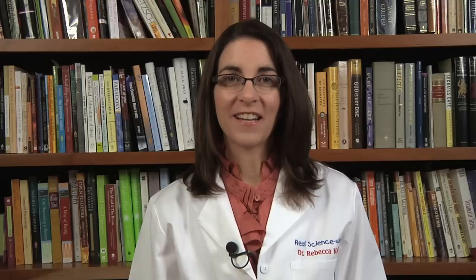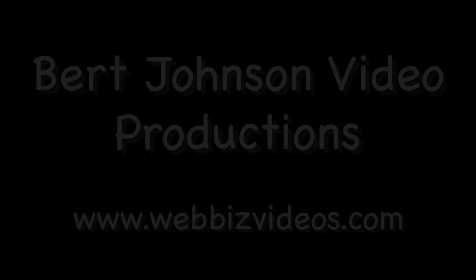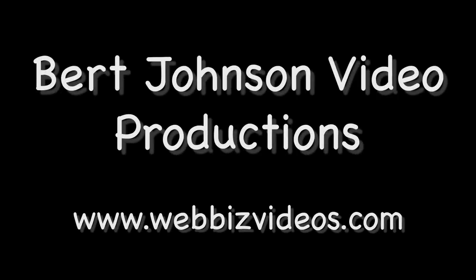It's been a lot of fun building all these marshmallow molecules. Thanks for discovering real science with me — I'll see you next time. Discovering Real Science with Rebecca is presented by Gravitas Publications Incorporated in collaboration with Burt Johnson Video Productions. Visit us at webbizvideos.com.